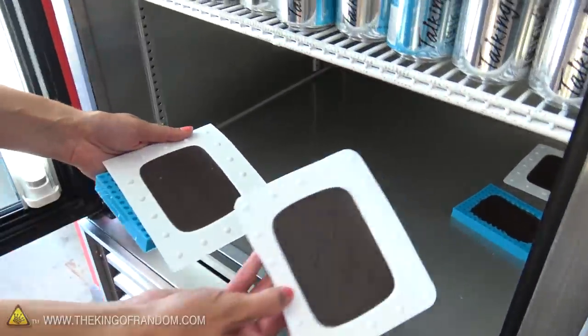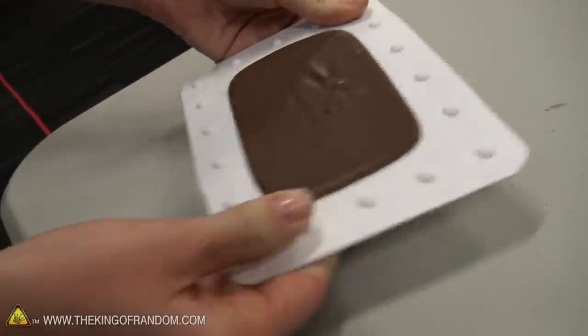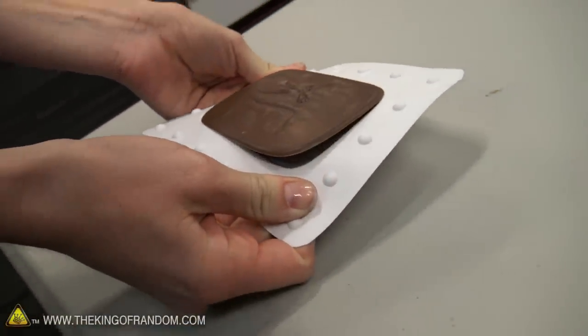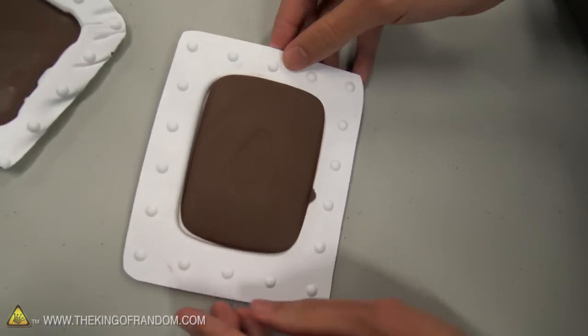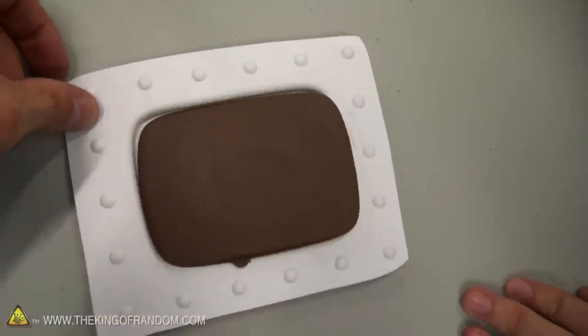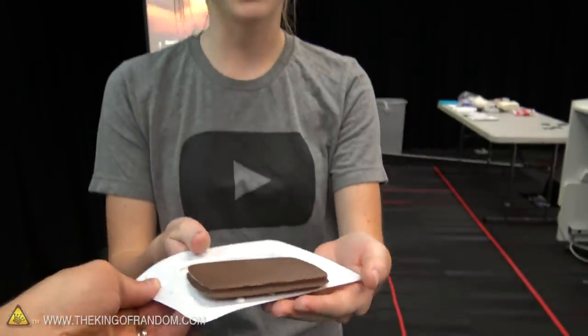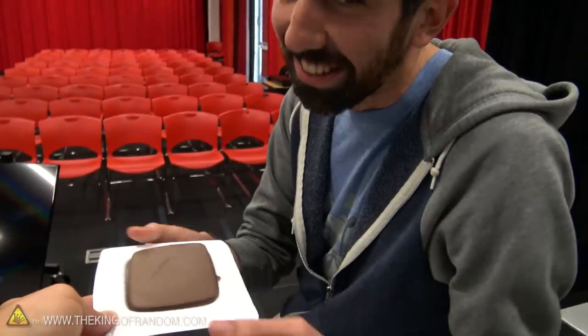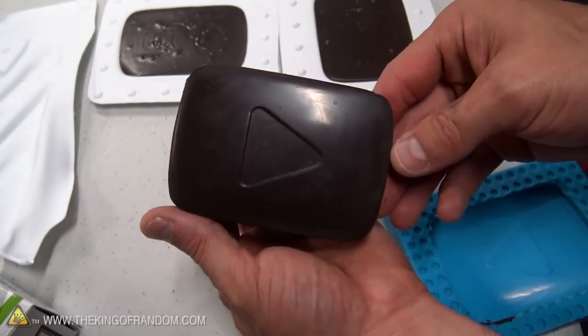These have been sitting in the refrigerator for about 15 to 20 minutes. So we're going to start at the edges, just peel it back, let it come at its own pace. Let's see if you can get those chocolate bars out without cracking them. Nicely done. For your help and effort, I'm going to give that to you. And that's for you. The chocolate bars come out looking really, really good. The faster you pour the chocolate and the faster you can get it to settle, the less of the pour lines you're going to see.